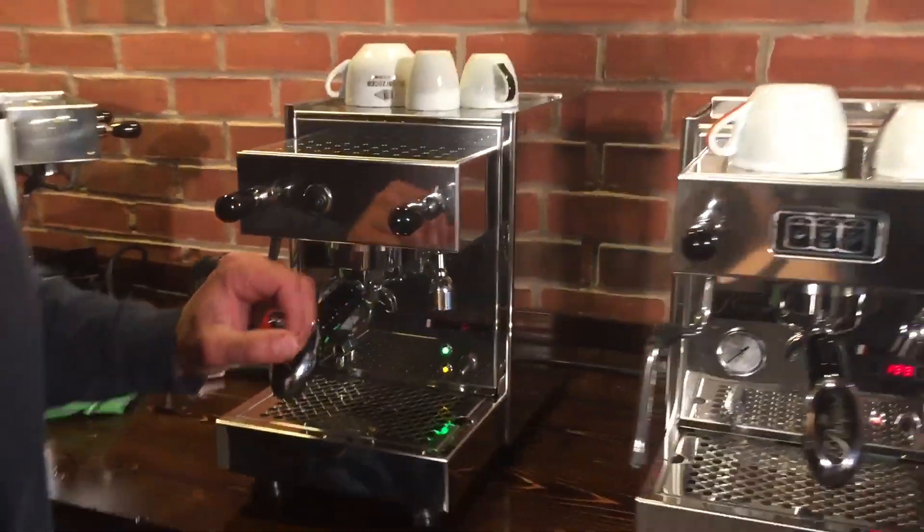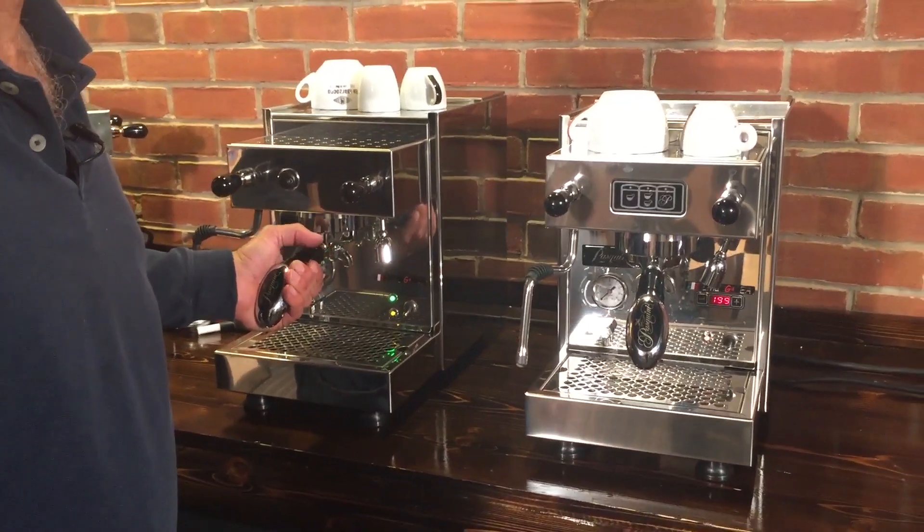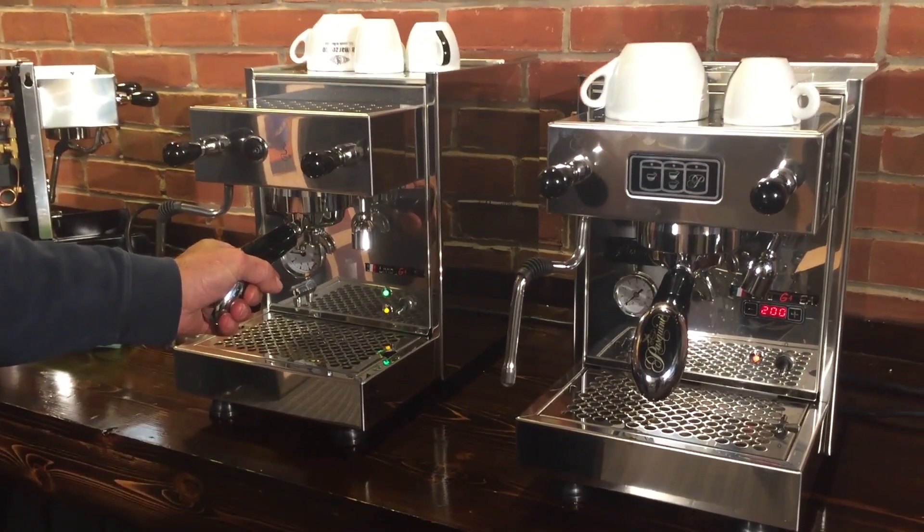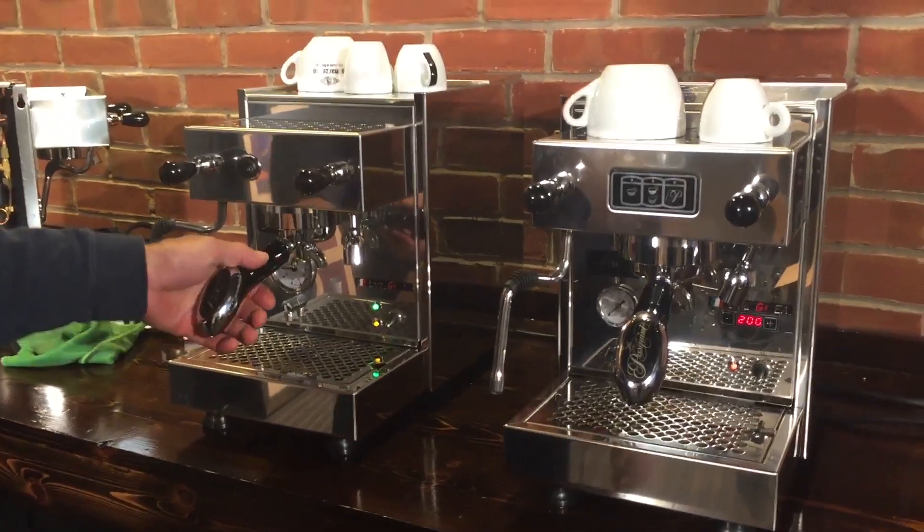They're both heat exchanger machines — both have 1.5 liter boilers. They're copper, plated, and have a 1,400 watt heating element in them, so they have pretty good power.